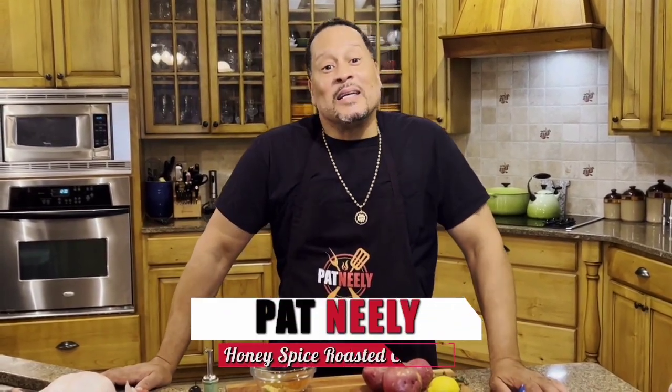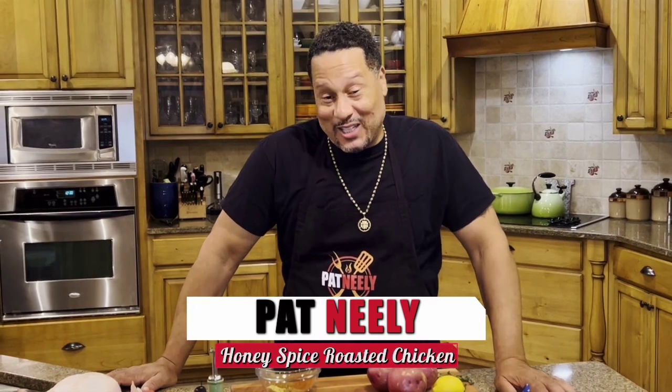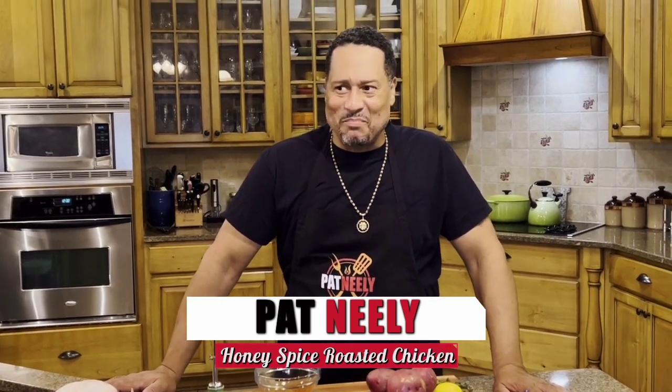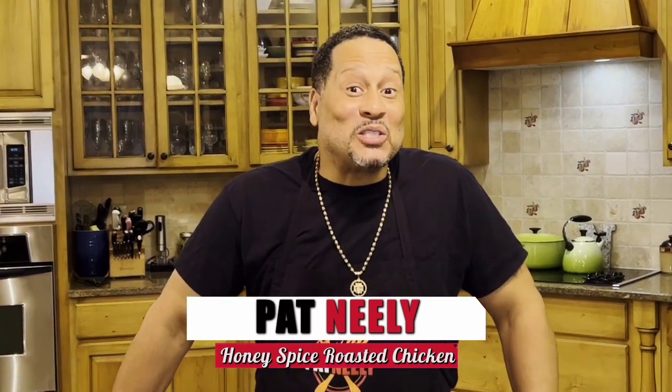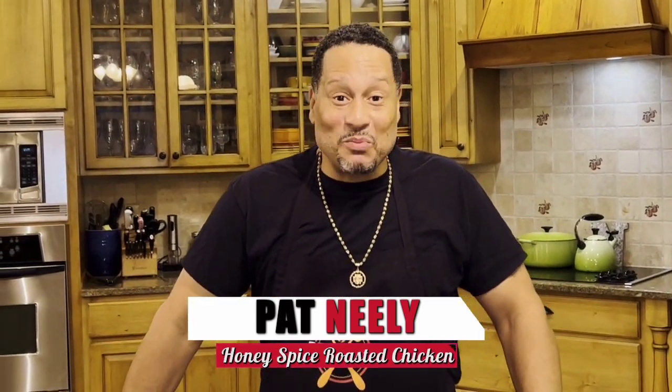Y'all, I have the most amazing chicken recipe. It's something new, it's different. You know with chicken you do so many things — whether you fry it, you boil it, you can bake it, you can barbecue it. I'm doing a honey spice roasted chicken. It's gonna be sweet, it's gonna be spicy, and we're gonna roast this baby in the oven. Y'all stay with me.